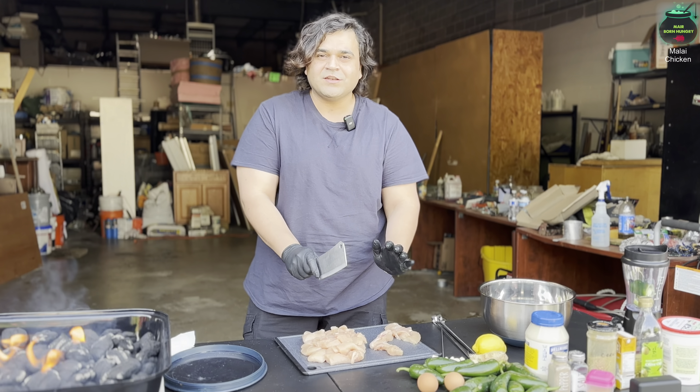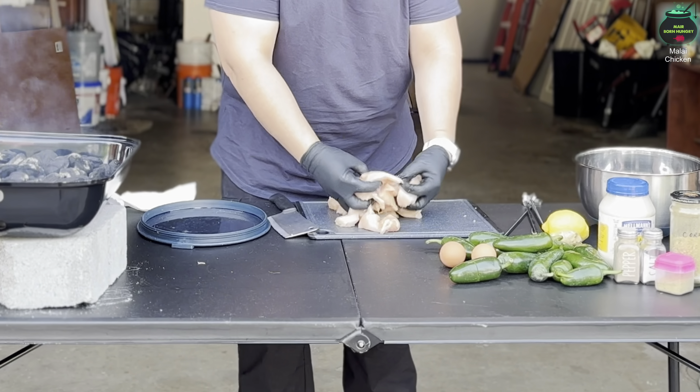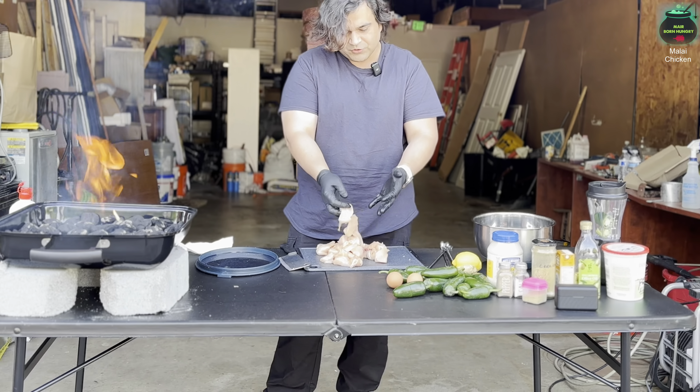What's up, you guys, this is Umair, you're watching Merebound Hungry YouTube channel. Welcome to my warehouse kitchen. I have a charcoal grill going on, and here we have chicken breast — two whole chicken breasts. This recipe is called Chicken Malai Kabobs, a very easy recipe.